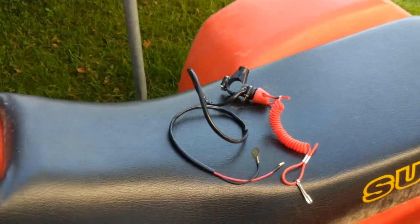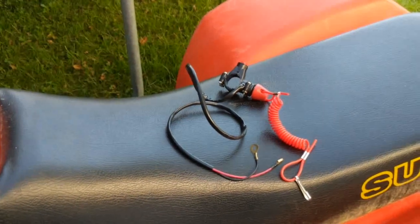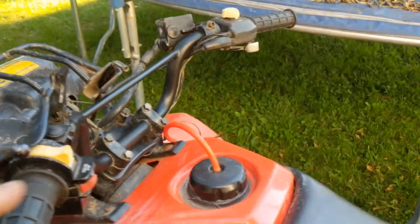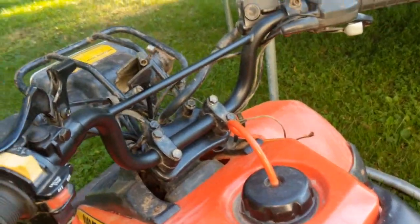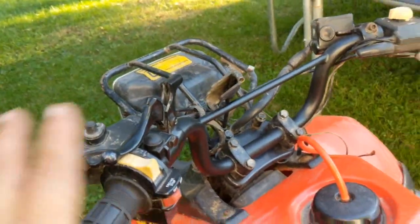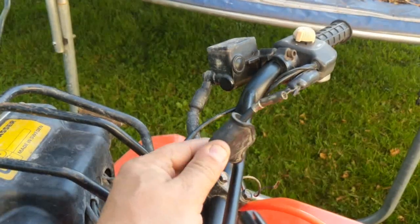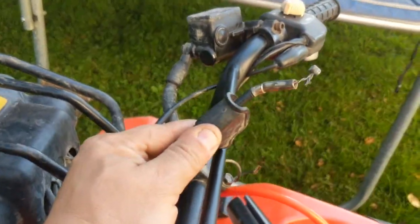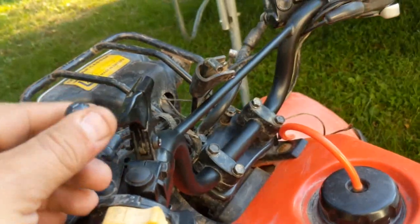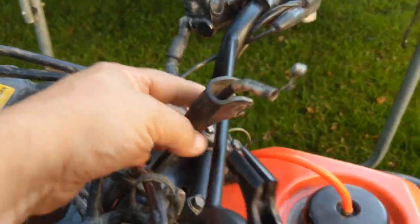I'm going to make a video on how to install a lanyard kill switch on an ATV. I'm also in the process of making a video on installing new handlebars on my quad, but they'll be separate videos. I'm also going to do a quick one on how to change the decompression cable — it goes on to your decompression handle right here. That'll probably be a separate video also.